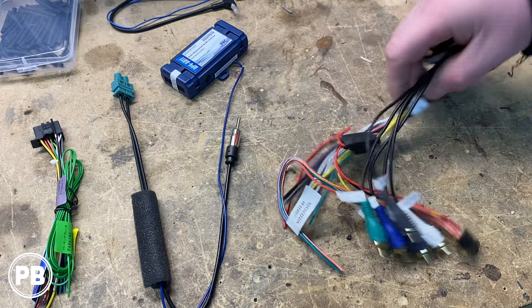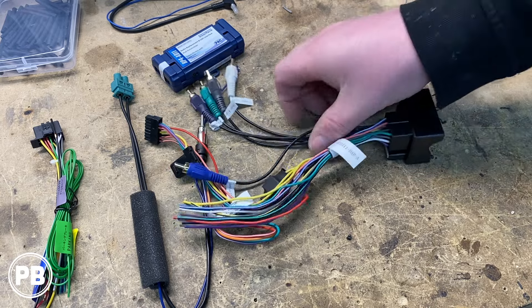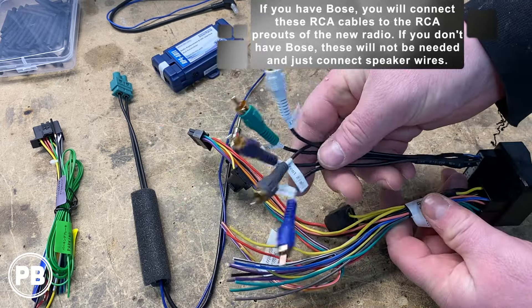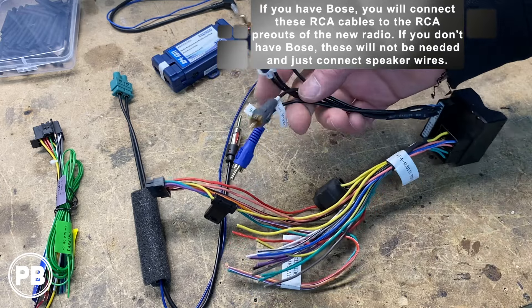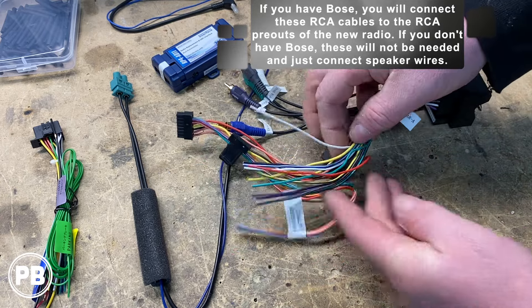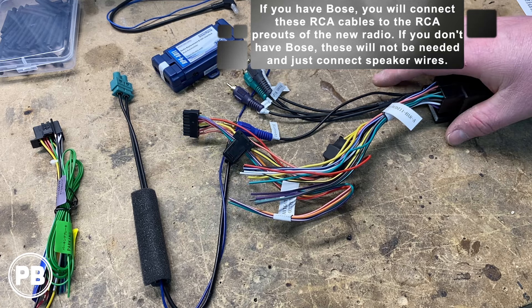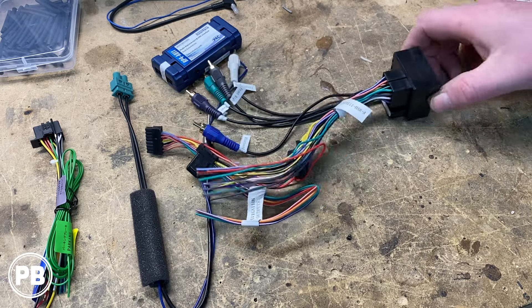With all these parts, we'll get them plugged in. The main harness has RCA plugs that hang off — this is the low-level input that connects to the RCA outputs of the radio if you have the Bose system. If you don't have the factory Bose sound system, you'll connect all speaker wire outputs directly to the main harness. The PAC instructions will walk you through this in great detail.